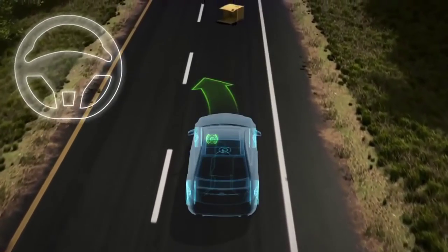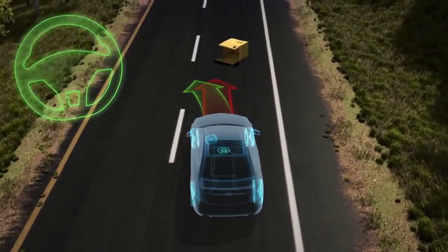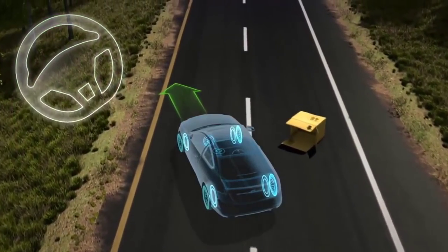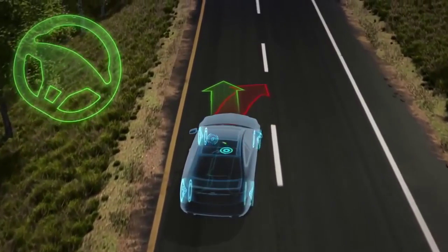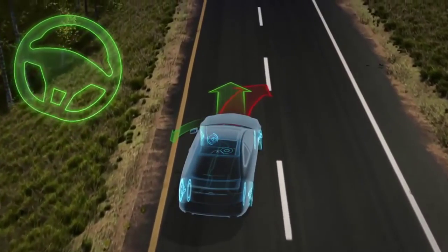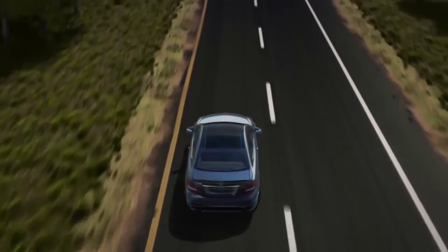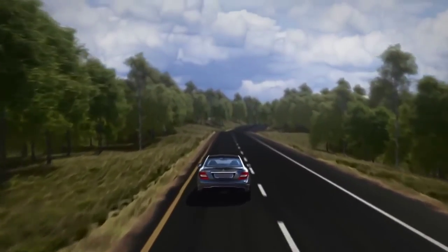When you quickly steer to avoid an obstacle, the car wants to continue straight ahead. ESP brakes the inside rear wheel, creating a rotational force that helps the car steer where you tell it to. As you recover, the rear of the car can spin out, so ESP brakes the outside front wheel to help rotate the car back on course. If necessary, ESP can also reduce the engine's power to help restore control more quickly. When the laws of physics meet human nature, ESP helps keep you on course and in control.